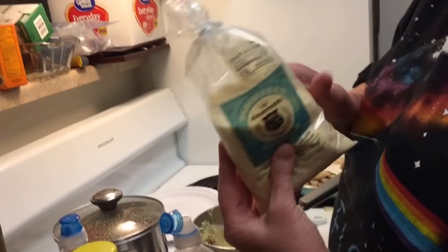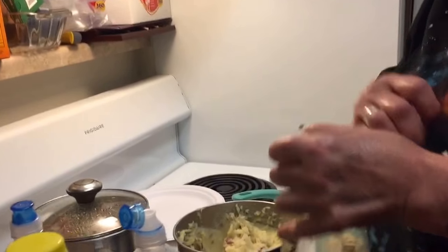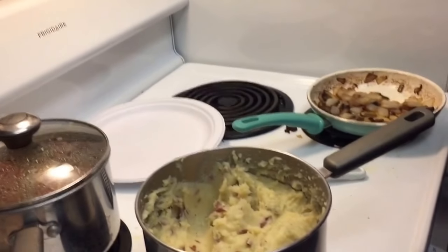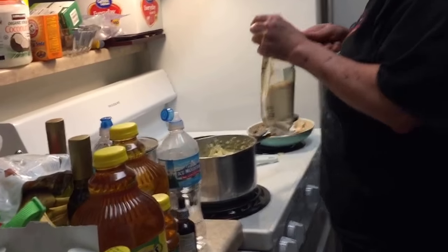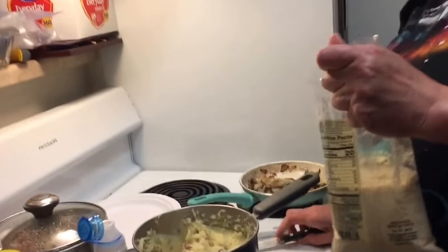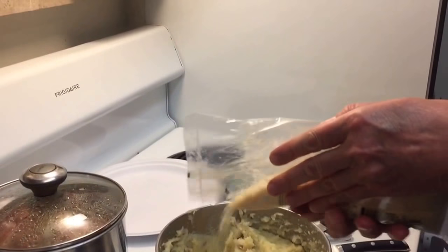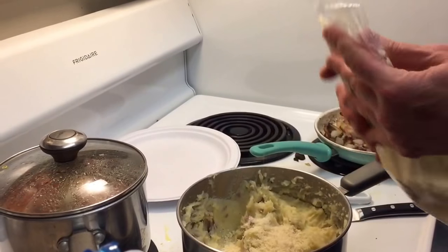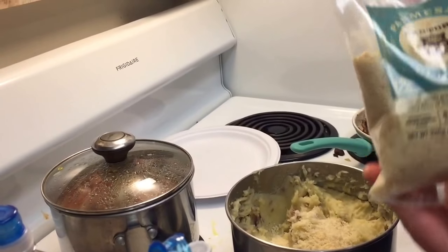I'm going to put some Parmesan cheese in there. This is what I had made earlier — put a little bit in there to give it some flavor. Cheese always makes everything good — potatoes, everything. This is real Parmesan cheese, it's not that fake stuff. I'll probably put like a half a cup in there.